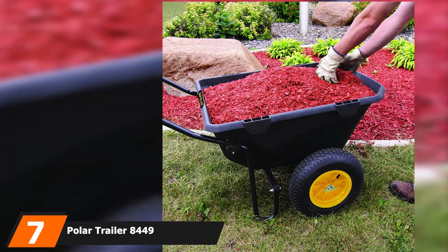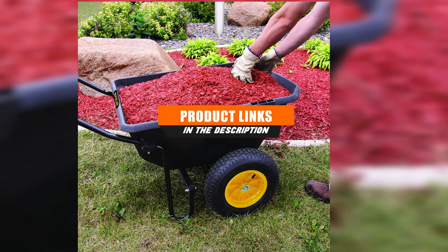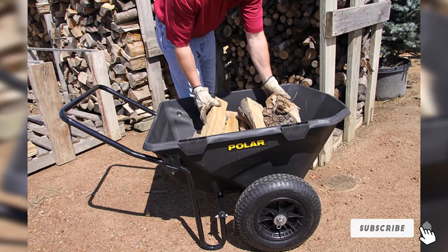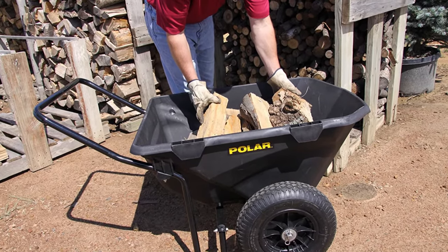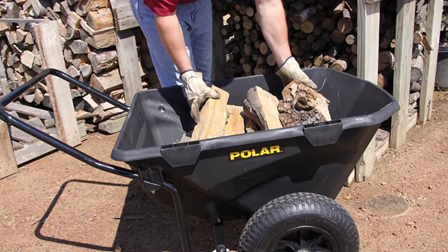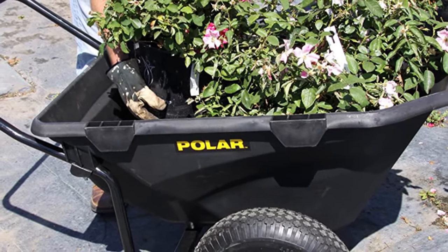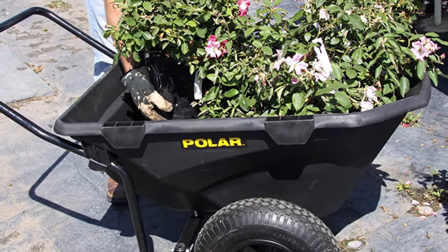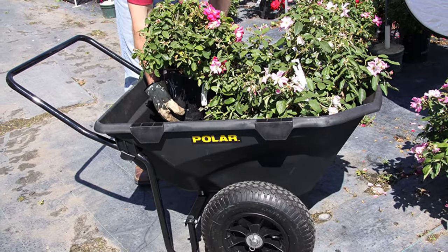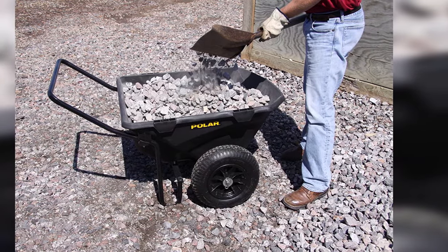Next at number 7, we have the Polar Trailer 8449. No matter what you call it — a cub cart, a hauling cart, or merely a wheelbarrow — Polar Trailer 8449 is one of our all-time favorite models. Its 400-pound carrying capacity seems more than enough for its compact size. The strong polyethylene tub, rugged tires, and ball bearings on the wheels make it a perfect symbol of durability. People carry mulch, rock, dirt, leaves, firewood, and more in it — making it an all-in-one gardener's transport solution and the best wheelbarrow for mulch.